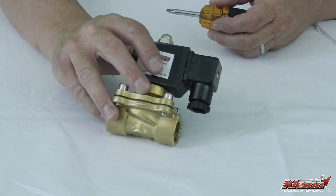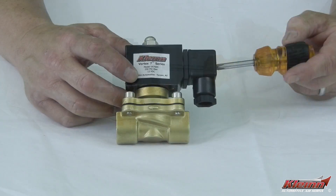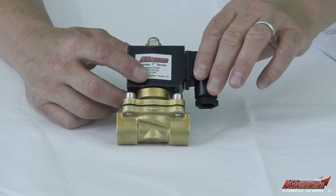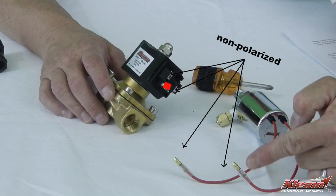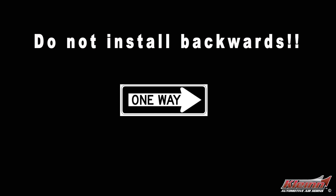Klein heavy-duty Vortex 6 and Vortex 7 solenoid valves feature protected electrical connections that are located inside the wiring cover. The cover can be removed with a small Phillips screwdriver. There are three connection points, two of which you'll use and one that you won't use at all. Like the Vortex 4 solenoid valve, either connection can be grounded. The other connection will be wired to the button that you'll use to honk the horn.